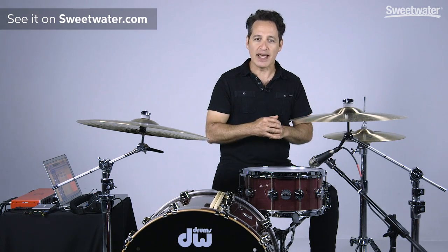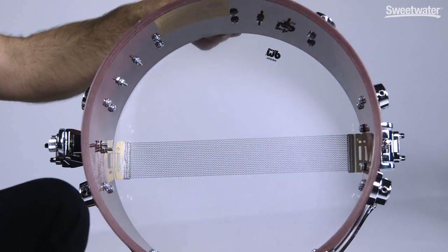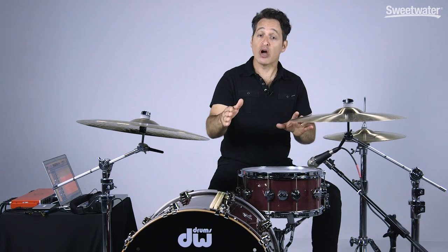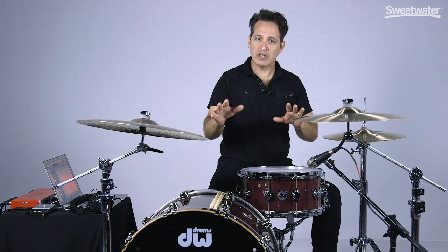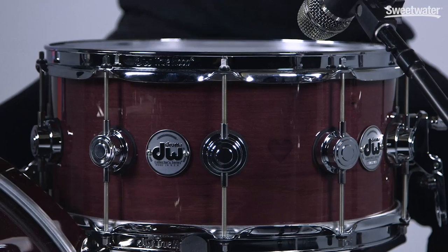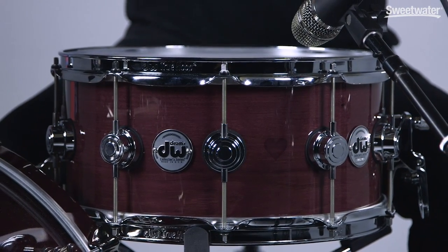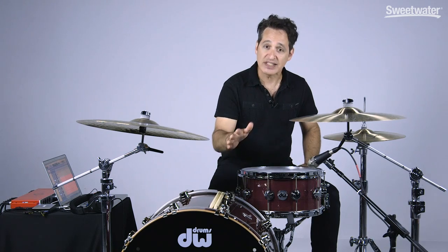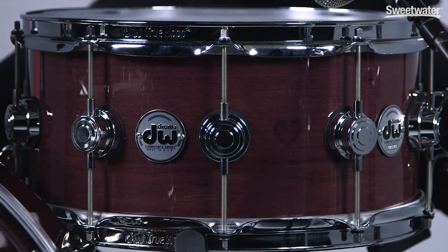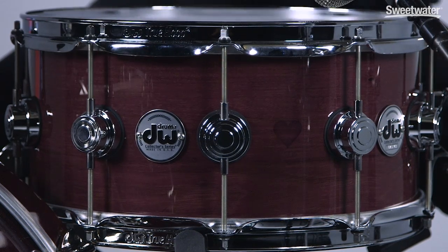This drum is 13 plies thick and it's all pure Purple Heart wood. The color you see here, this natural lush purple color, is the natural color of the wood. John described it like this: when they cut the tree, it sort of oozes this purple sap, and when it's exposed to the air outside, the wood turns this color. So they don't have to stain it or make it darker at all — it is that color. They just put a little bit of lacquer on it to shine it up and it's great.